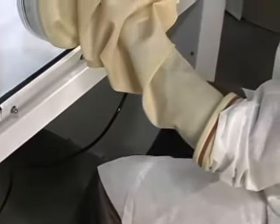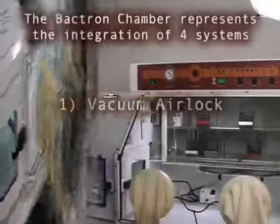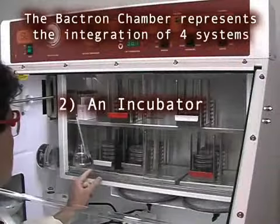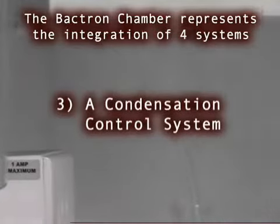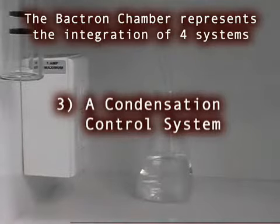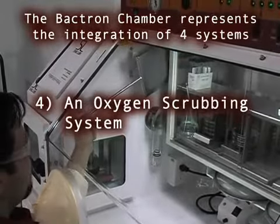The Bactron anaerobic chamber is often referred to as a workstation because of the seamless integration of what was in the past four individual systems: a vacuum-equipped airlock system; an incubator for storage of plates while the work area remains comfortable at room temperature; a condensate control system to collect excess humidity for superior visibility without drying plates; and a scrubbing system integrated to deal with trace amounts of oxygen.